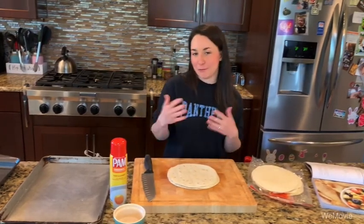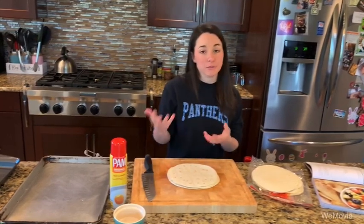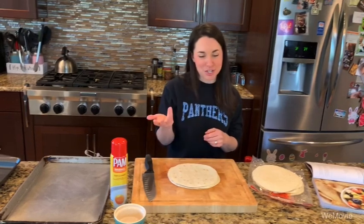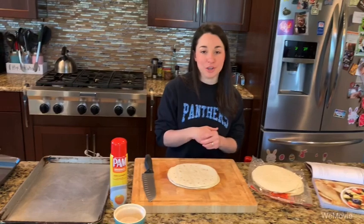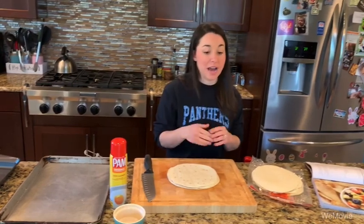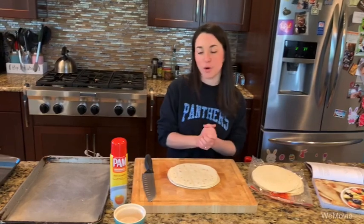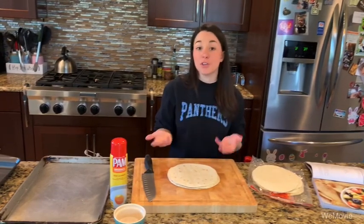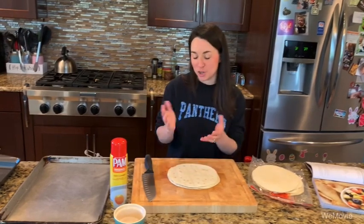I'm going to show you how to make it from start to finish today. If you're unsure about how to chop some of these fruits, you can watch the fruit preparation video I have posted on my channel, or on your team site if you're a Pincambria student. That'll give you guidance on how to get to the point I'm reaching with some of the fruits in this recipe. So we're going to start out by preheating our oven to 400 degrees. We're going to use our oven to bake our tortilla chips seasoned with cinnamon and sugar.